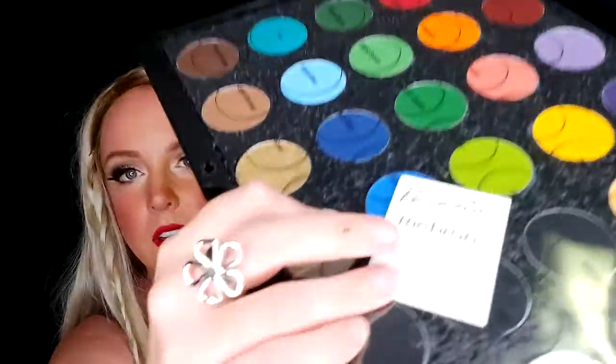It came really fast. Alright, let's crack this open — I've been waiting, I haven't opened this yet, I've been dying, but I really wanted to share it with you. It looks like it's packaged pretty well, it's got this nice piece of foam.